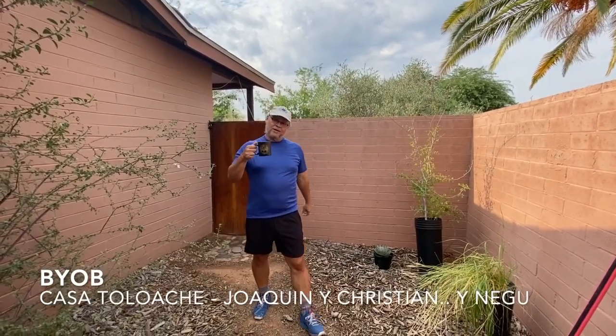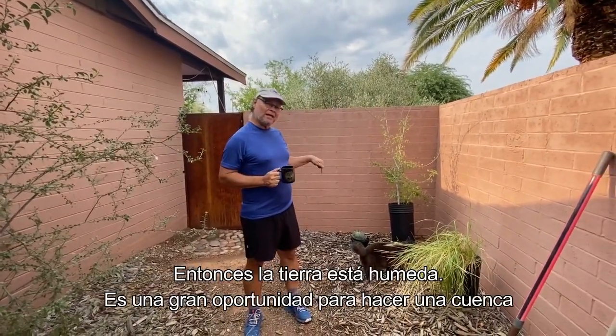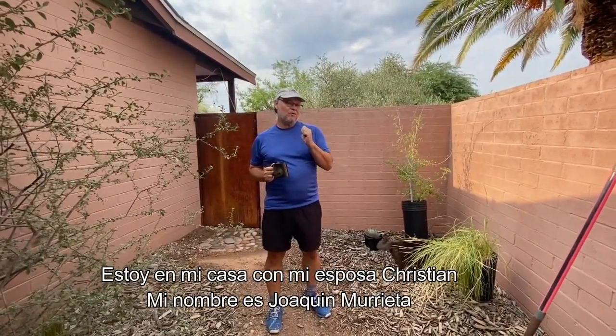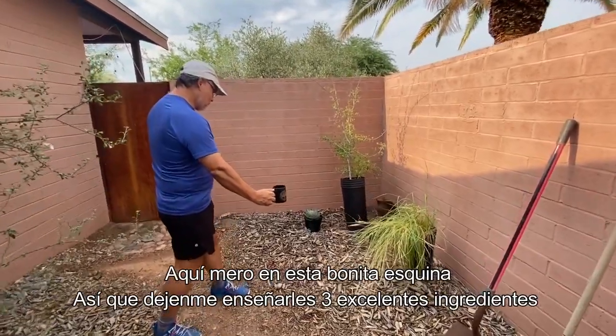Hi, hello! It is morning, I'm drinking some coffee. Yesterday we got three to four millimeters of rain, so the soil is wet — it's a great opportunity to dig a basin. I'm here with my wife Christian. My name is Joaquin Murrieta, cultural ecologist at Watershed Management Group. We're going to build a basin right here in this beautiful little corner.